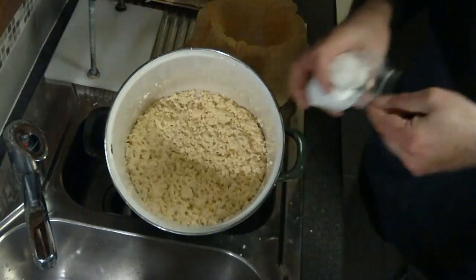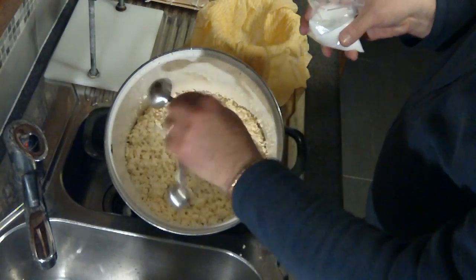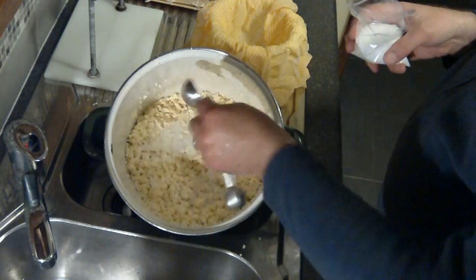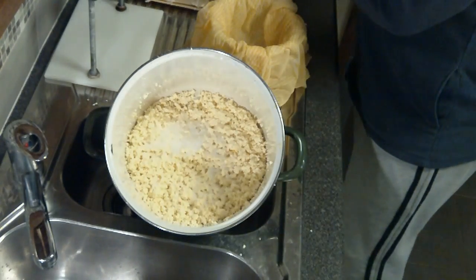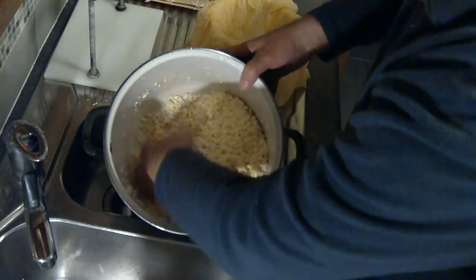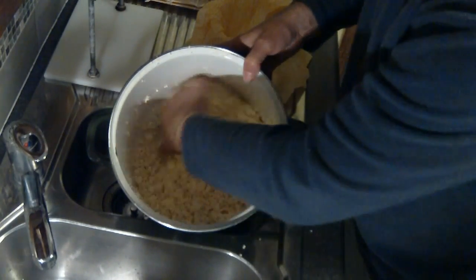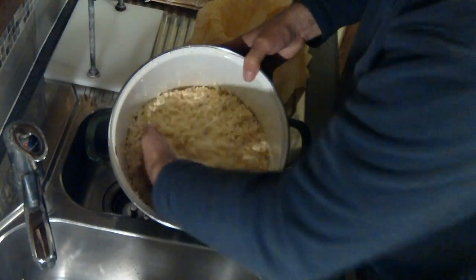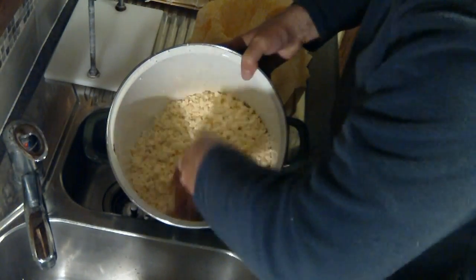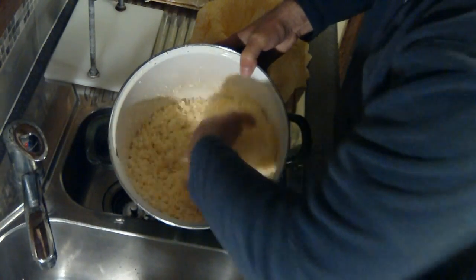Now we're going to add the cheese salt — two tablespoons of coarse cheese salt. This is non-iodised salt; if you use iodised salt it will kill the culture and it will not develop the flavour you're after. So now that we've added the cheese salt, we're just going to mix that in thoroughly. I want the salt distributed evenly through the curds.